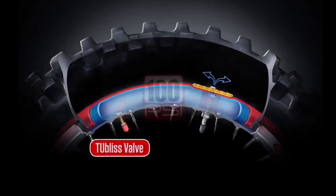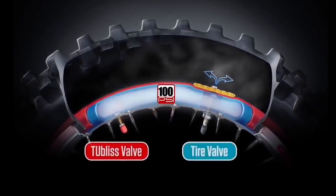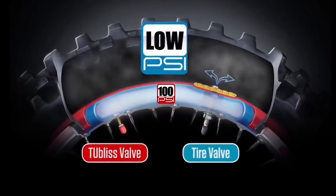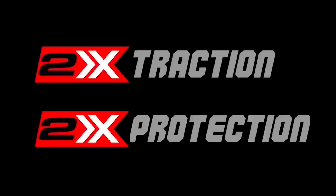The tubeless dual chamber system is like steroids for your tires, as it provides 100 psi of protection and stability at the rim where you need it, and massive low psi traction gains where you want it. Twice the traction, twice the protection.